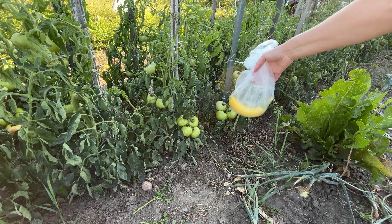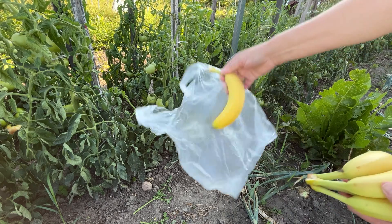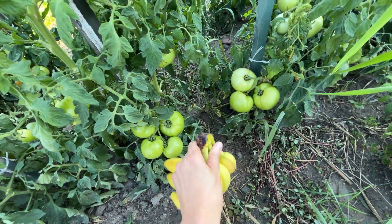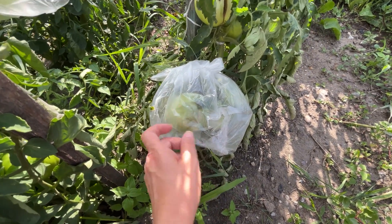Thanks to bananas, my tomatoes ripen quickly and taste delicious. Just one banana is enough to enjoy beautiful tomatoes. This trick is surprisingly simple. Bananas contain many valuable nutrients and are used to make fertilizers and plant food for flowers and vegetables. But today I'll show you another way to use bananas.